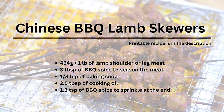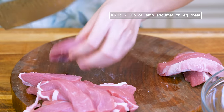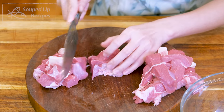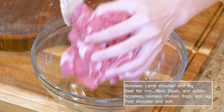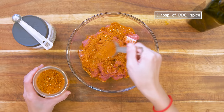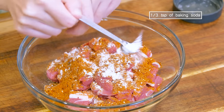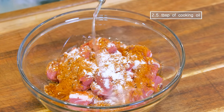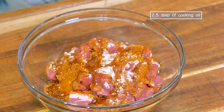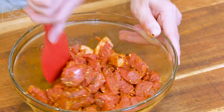Now I'm going to show you how to use it. The first recipe? Of course, we're going to make some Chinese BBQ skewers. Cut the meat into bite-sized pieces. I'm using lamb leg meat, but you can do this with beef, chicken, and pork. For every pound of meat, season it with 3 tablespoons of the BBQ spice, a third teaspoon of baking soda to tenderize the meat, and a big drizzle of cooking oil to lubricate everything. Mix thoroughly and let it sit for 30 minutes.